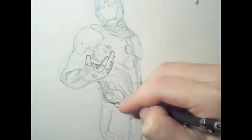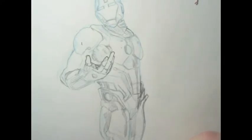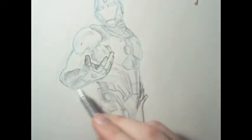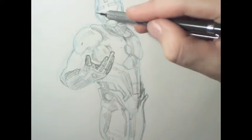Since you're doing it in pencil and very lightly, you can erase and do it over and continue until you find something that you enjoy.